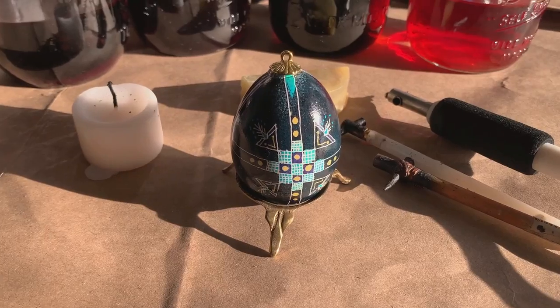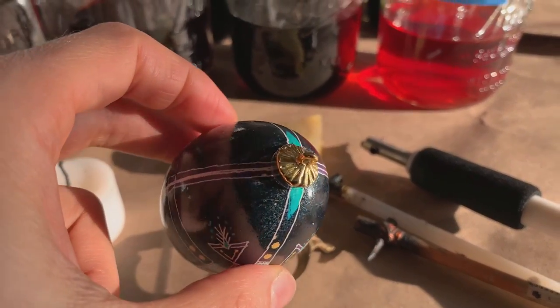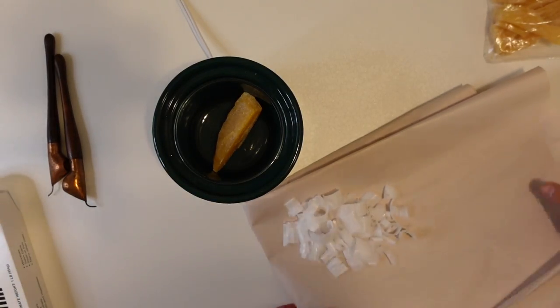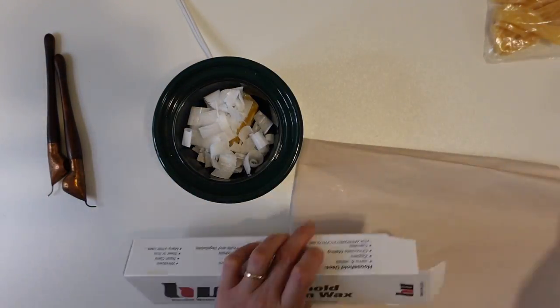I've done batik eggs with beeswax on Easter eggs and it's a really cool process, and I've been really wanting to try it on fabric. Now I have a crock pot where I can melt the wax, so stay tuned — I'm really pumped about this process.